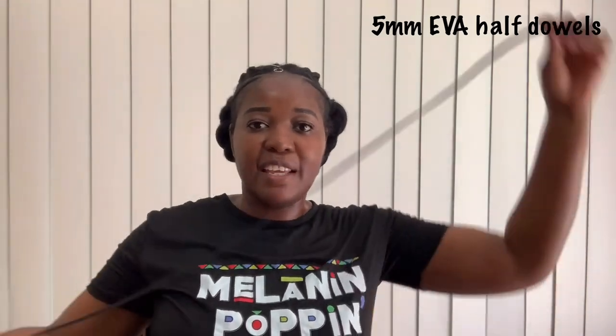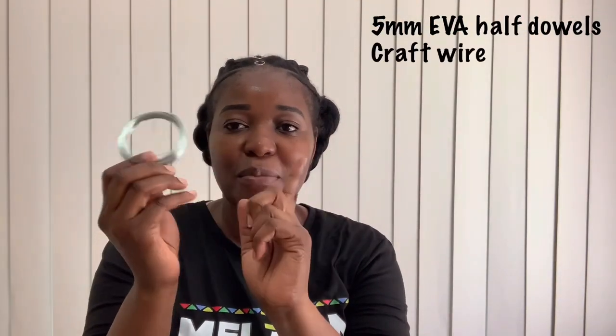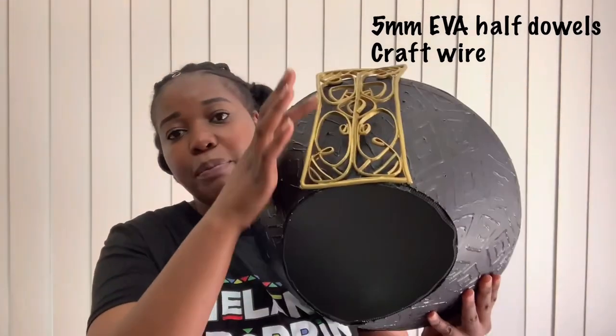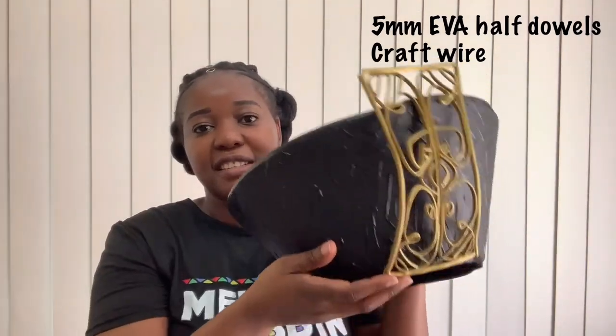Hopefully this is definitely going to be enough for the necklace. To start off I'm going to run through all the material I'm going to use. I now have my dolls - these are five millimeter dolls and they sell them in one meter length each. I'm going to use wire because I found this to be quite helpful when I did my hat - it actually gives the shape.